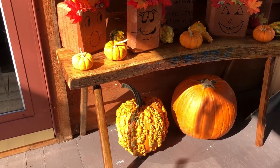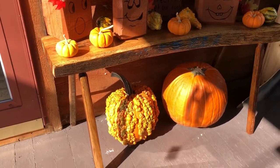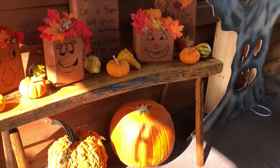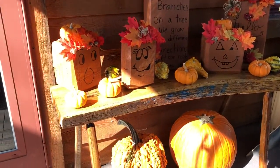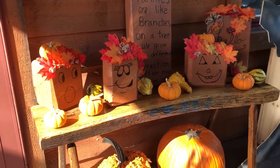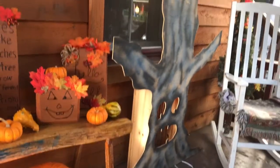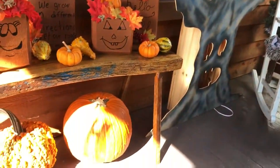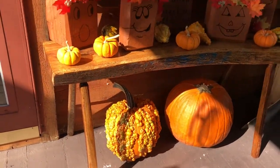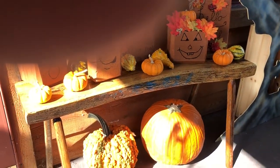Just a real quick update — this is one of the benches that's finished. I put these style legs on it, made it a little taller because they're using it as a display piece on the porch after Thanksgiving. The spooky tree and pumpkins, a whole bunch of warts on it.